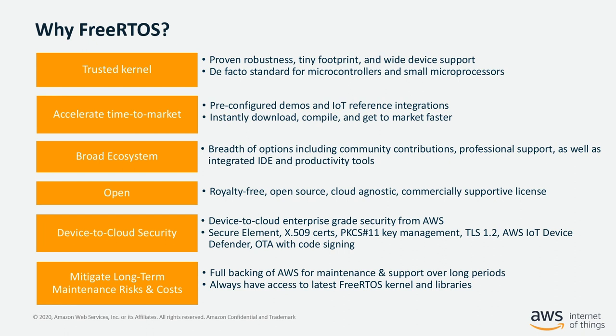To recap, FreeRTOS provides a trusted, robust, royalty-free, open-source kernel with cloud-agnostic libraries. You can use the MQTT or BLE implementation with AWS cloud or with your own on-premise broker. There is the possibility for commercial support, comprehensive documentation on FreeRTOS.org, libraries for transport security and key management based on open standards, and an OTA update mechanism using either MQTT or HTTPS.